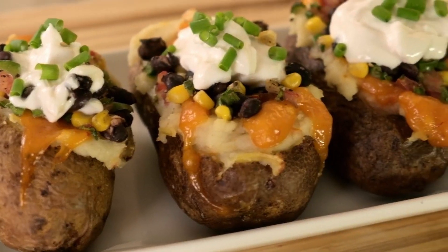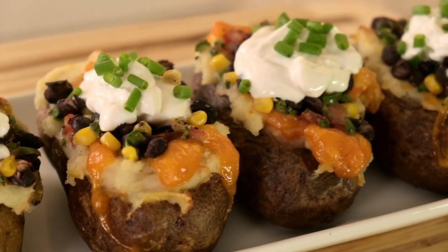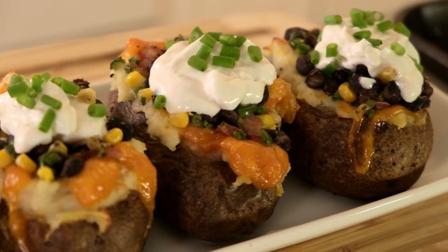Our next recipe is a loaded baked potato. There are a ton of ways to make a loaded baked potato, but mine has a little bit of a Tex-Mex vibe with tomatoes, black beans, corn, jalapeños, and some vegan cheese. It is so delicious — I highly recommend that you try this recipe.